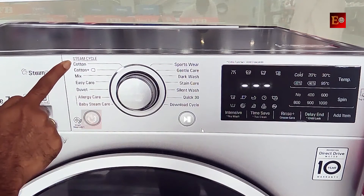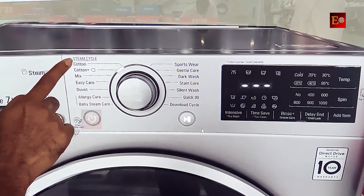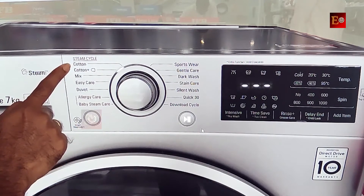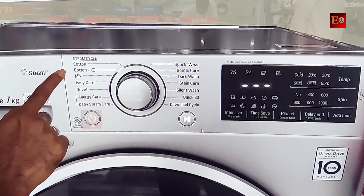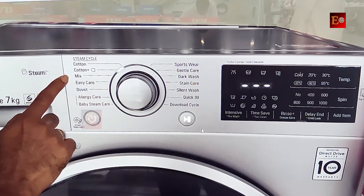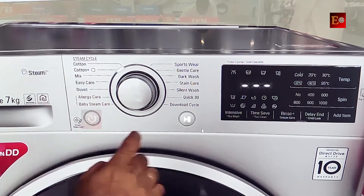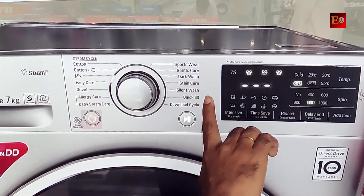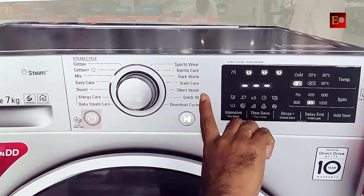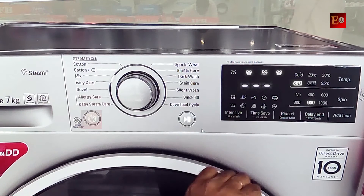The default washing program is cotton. If you choose this option, the machine will take longer to wash your clothes. If you choose cotton or cotton plus, the machine will take more than 3 hours to wash — so if your clothes have more dirt or stains, you can choose cotton or cotton plus. Here is the mix wash program — if you choose mix, it takes about an hour to wash clothes. Here is the quick 30 wash program — if you want to wash in less time, you can choose quick 30, and the machine will take 30 minutes to wash your clothes.